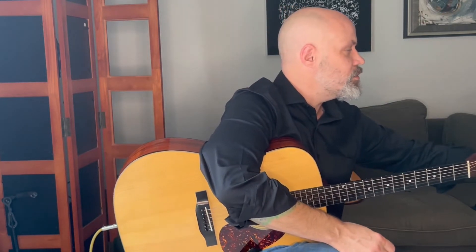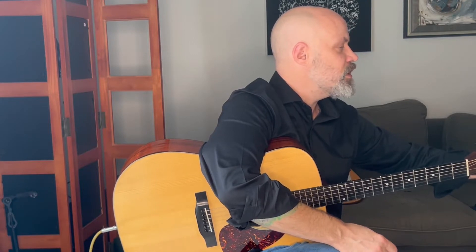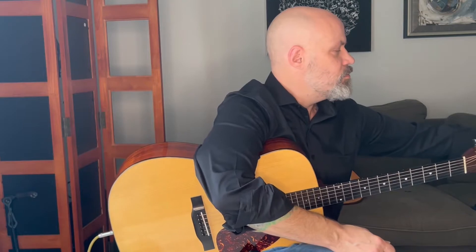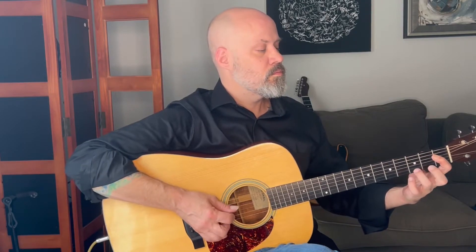So let's try jumping to 106. Hopefully the metronome's not really too loud — I'm playing with it so you don't have to. Let me turn it down a little bit. And ready, go. [plays exercise] Three, four.